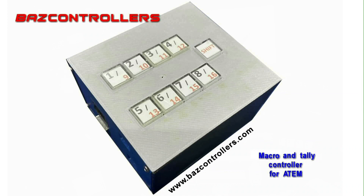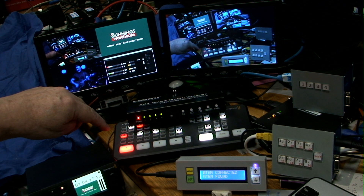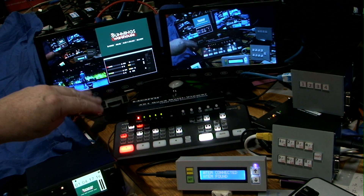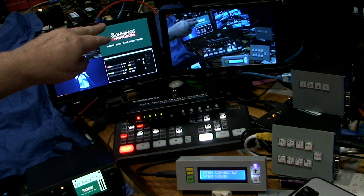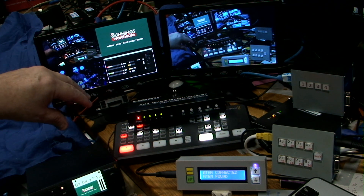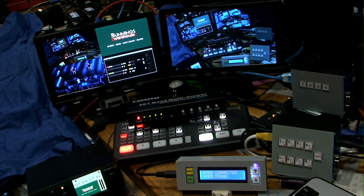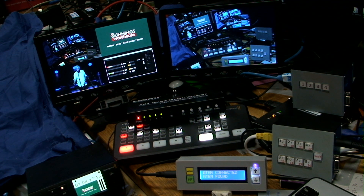Here we are again with another video. Today I'm going to demonstrate using a little thing like an ATEM Mini to be a television station. When I say a television station, you have the ability to play back programs, have live cameras, run commercials or TV spots, and all the other things you'd like to do out of a little presentation booth. This seems to be a great trend as more people do streaming from home rather than from a location.